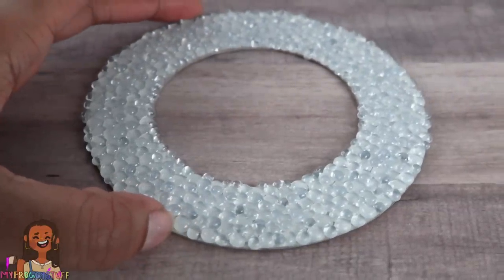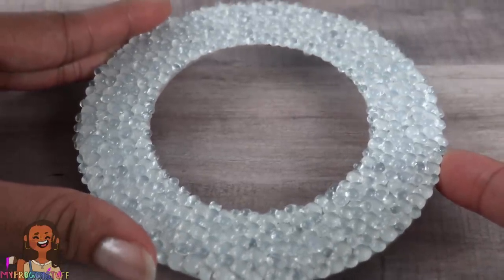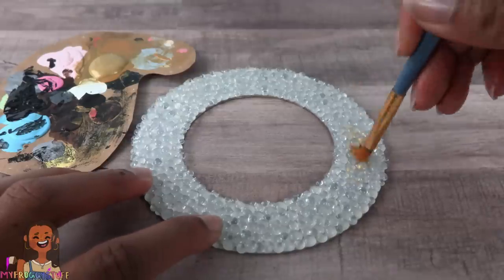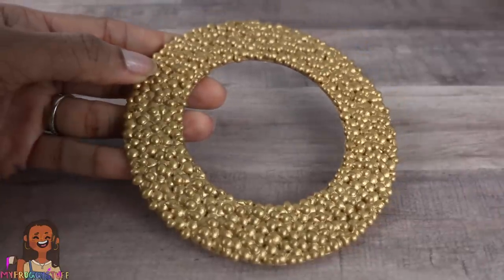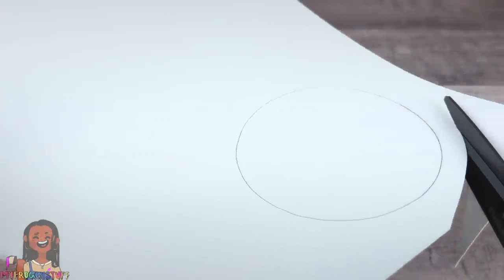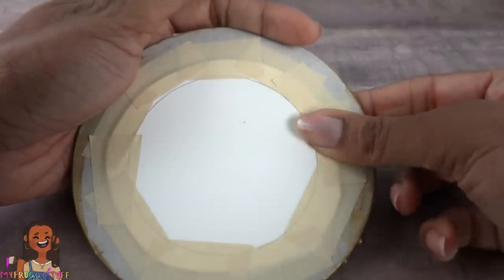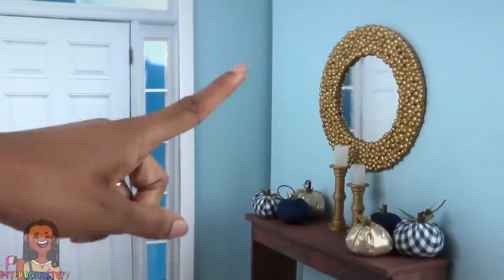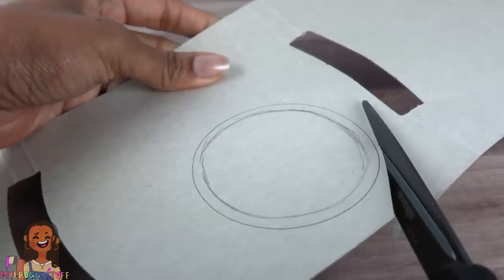It looks like there are beads all over it — I kind of like it like this, but to stick with my theme I have to paint it. I'm using gold paint; allow it to dry. Take the foil paper and cut out a circle, glue it behind the frame, and use tape to secure it to the back. Use poster putty to attach it to the wall for a mirror.